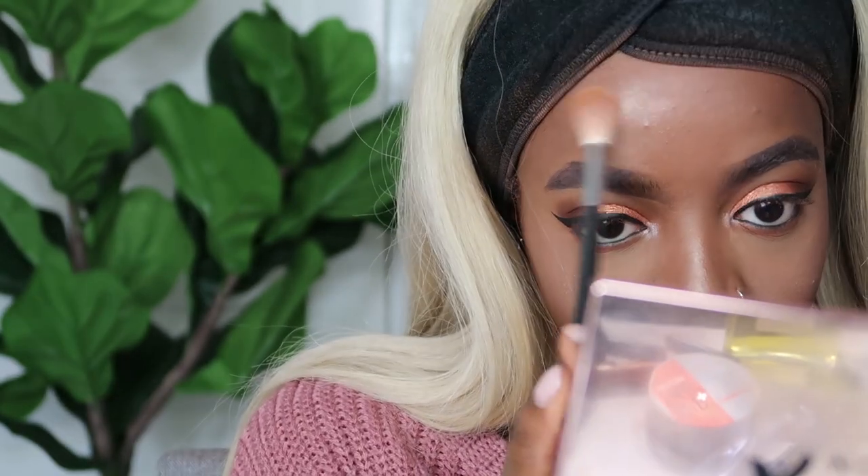Then I'm going to go in with my Illamasqua highlighter - I still don't know what this is actually called, but it's my favourite highlighter for my nose because it looks so bright. Then I'm going to spritz again with my Mario Badescu Rose Water Spray.